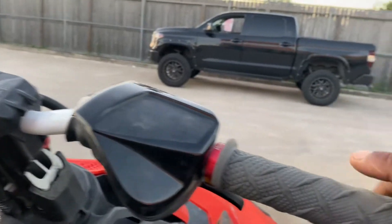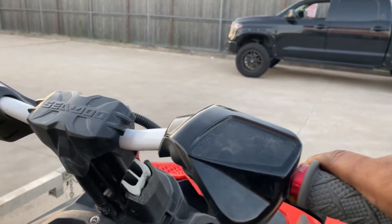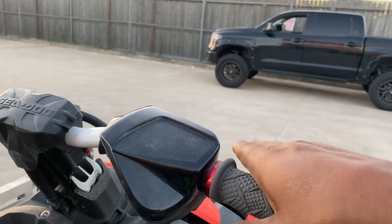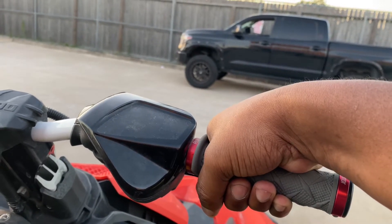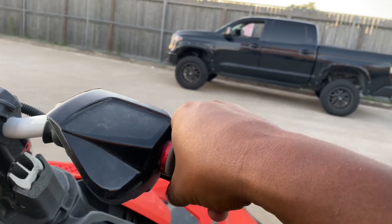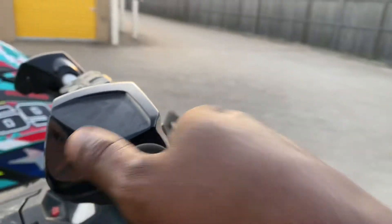If you notice, these have the ODI grips on them in the OEM position. I used to ride motorcycles, dirt bikes, street bikes, stunt. I do not like having to have my wrist wrapped around like this in this position to pull the triggers. It's not comfortable. You can put it back here, but then you're on the tips of it. Riding on the water, it's not cool.